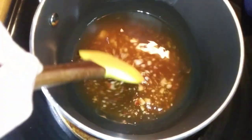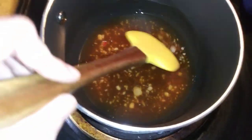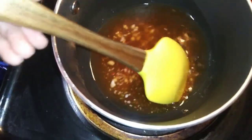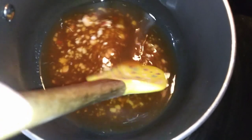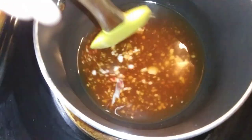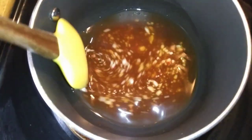Then we're gonna funnel it into a glass jar. Turn it up just a tad. See the candy starting to melt and mix. This takes a little while, but you keep with it. Do not rush it — it is well worth the time. I'll bring you back when it's time to pour it in the bottle.